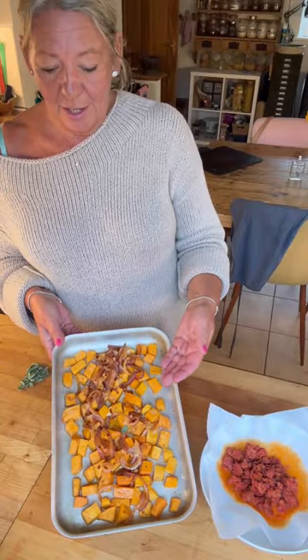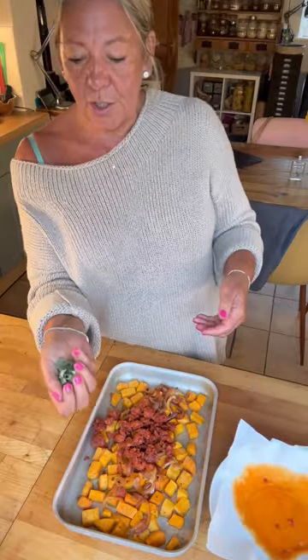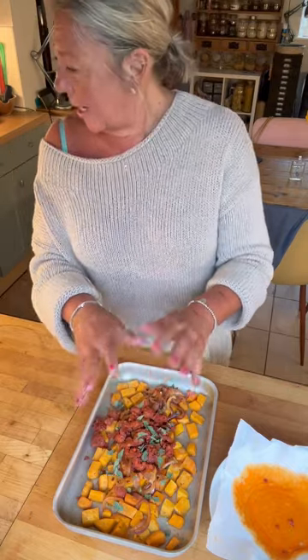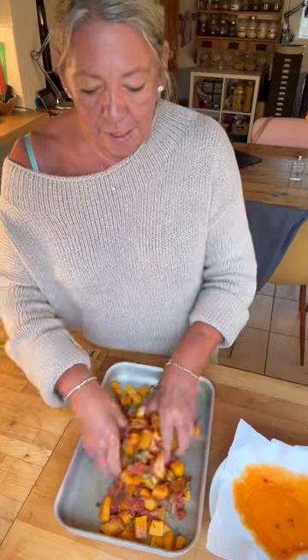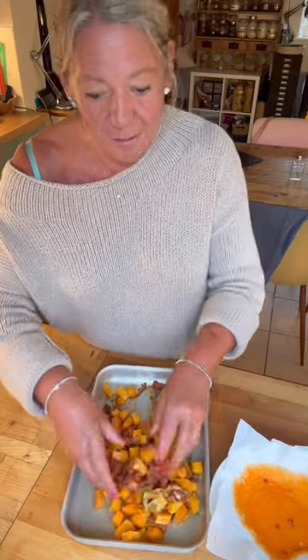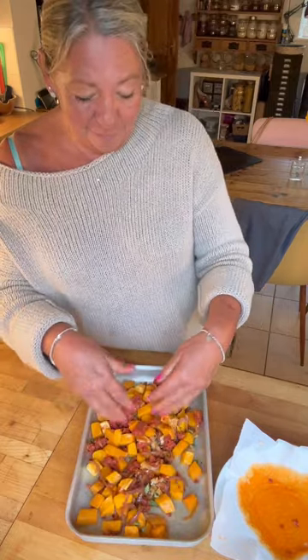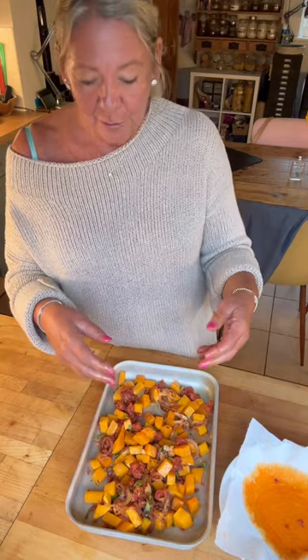So now I've got the butternut squash and the onions, and I'm going to tip in the chorizo. I've got some sage — that's up to your personal taste — I've got sage growing outside, and sage and butternut squash is delicious. I'm going to use my hands to give this a good mix. I've made enough filling for one really big galette that will feed four people, but I'm just making two small galettes tonight. The spare filling would be gorgeous with pasta, so I'll keep it and make a pasta dish tomorrow.